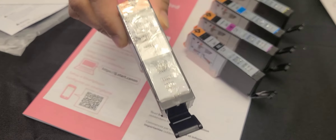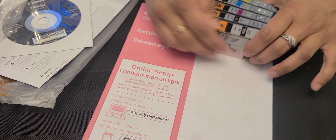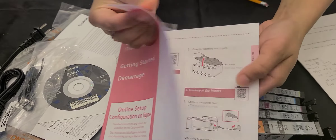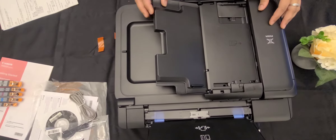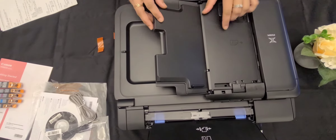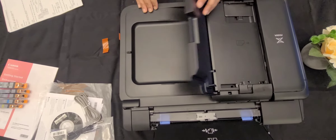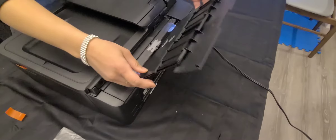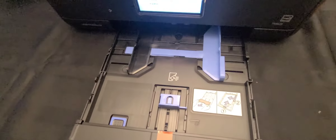This is the user manual book. This is the automatic document feeder — using this automatic document feeder we can scan legal size documents. It has a two-sided printer tray: this one is the rear one and this one is the front one.